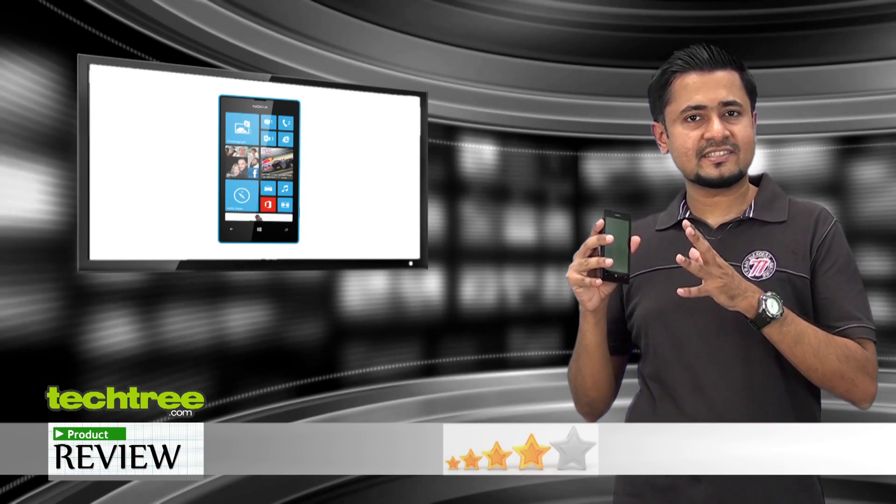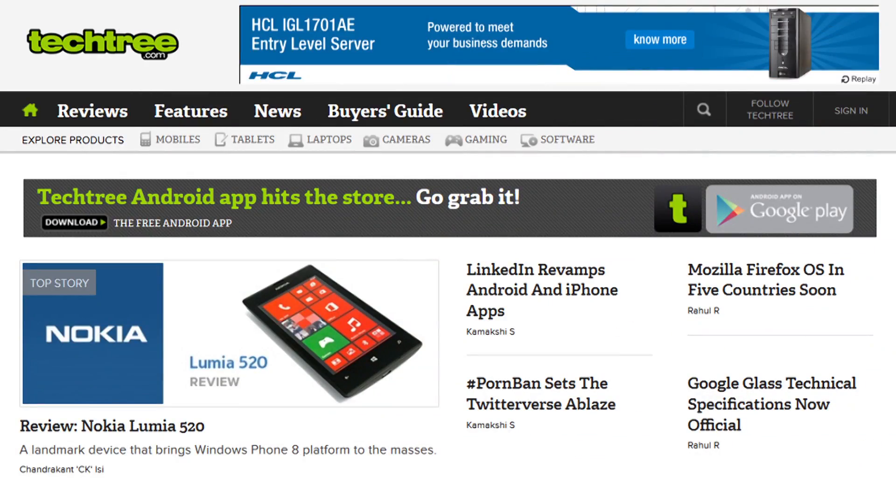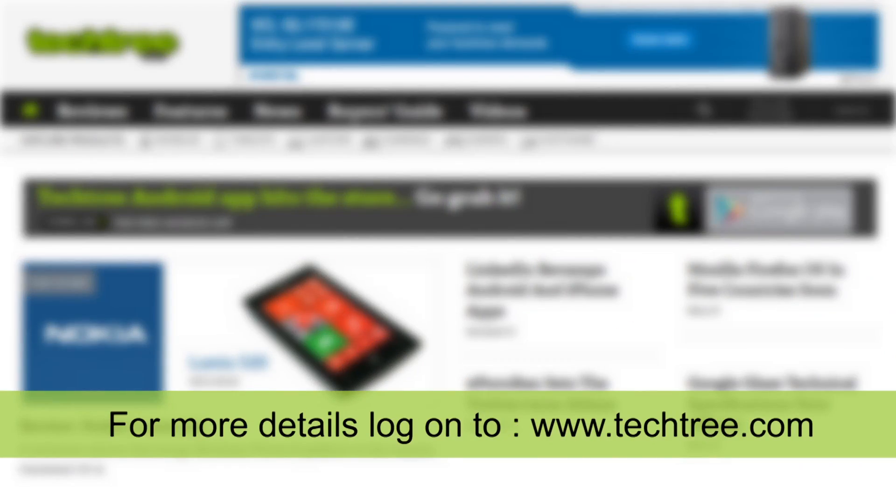Even so, after having weighed all the pros and cons, we would rate it at 4 out of 5 stars. For more details, log on to techtree.com.